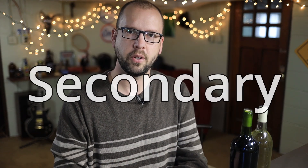Today on the Home Winemaking Channel, I'm going to clear up some confusion for a lot of new winemakers. We're going to talk about what is the difference between primary fermentation and secondary fermentation, and we'll also explain why those aren't really the right terms that you should be using.